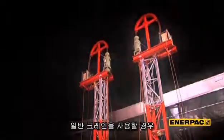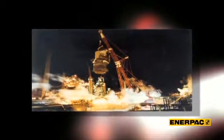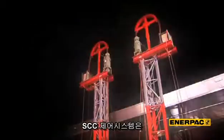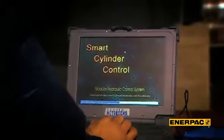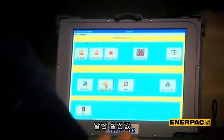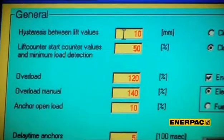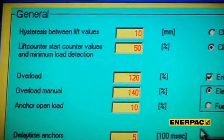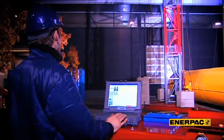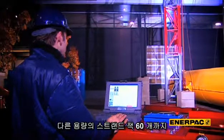Imagine if a crane was the equipment of choice here — it would take much more capacity, size, and area. To program this lift in the SCC system, the operator needs to address only a few parameters, such as expected load, overload alarm value, and synchronization limit. And with this rugged notebook computer, he can operate 60 strandjacks at the same time.